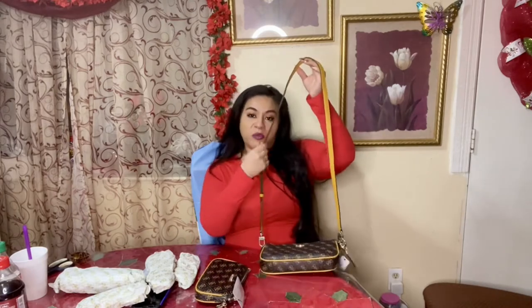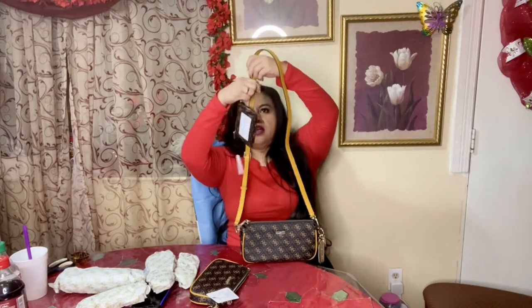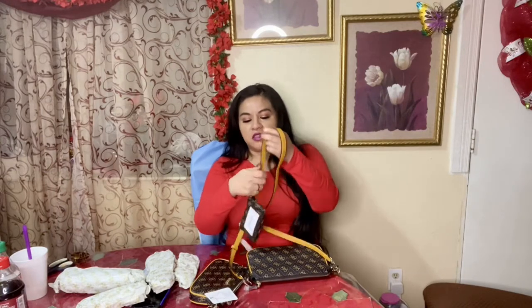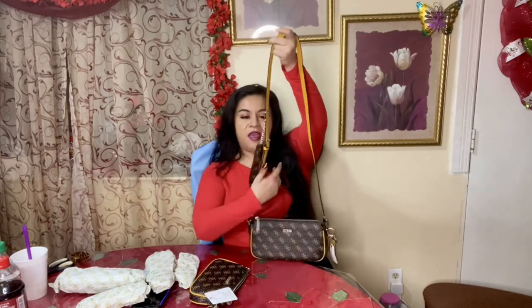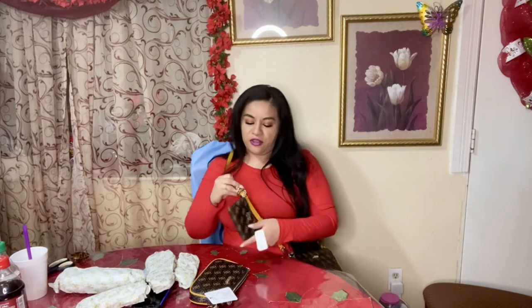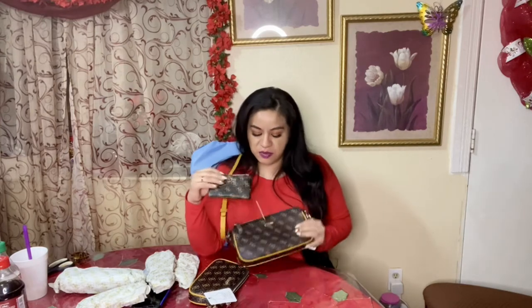Just like the Louis, you can wear this on its own or attach it. Now, this one also doesn't have the removable coin purse, but as I kept scrolling I did find that they had a little wallet with a clip. So if you want, you can actually just clasp it onto the purse however you like, and it looks very similar. You can tie it around however you want.